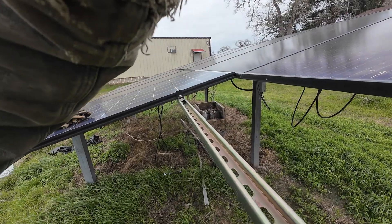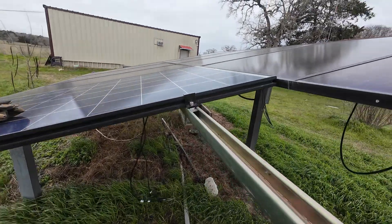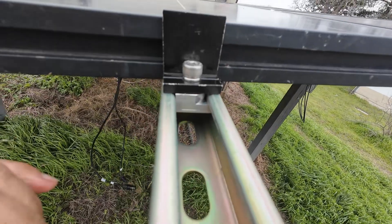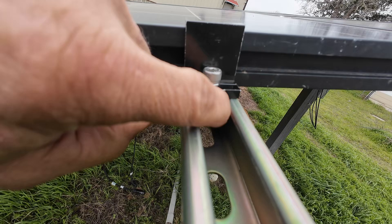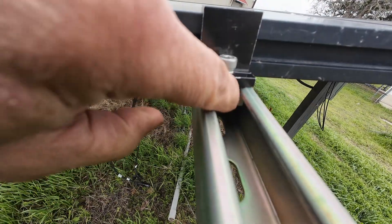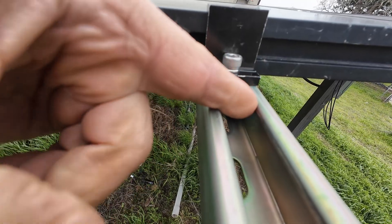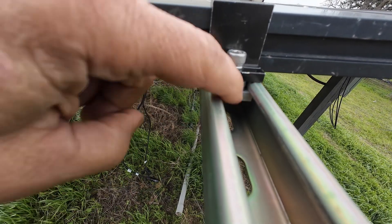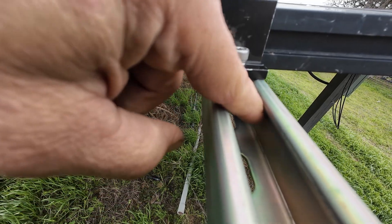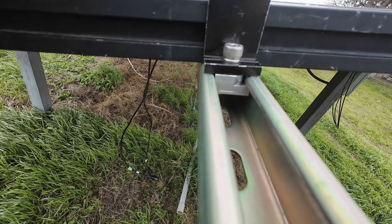Let me take you over there. So it's got this little radius on here and when you tighten it, the radius allows it to clear the unistrut. And this part down here, the T part, catches on the back of the strut.